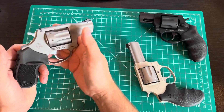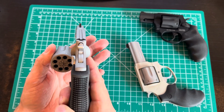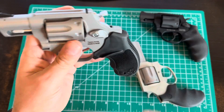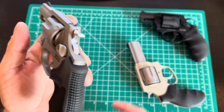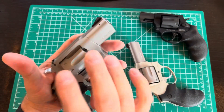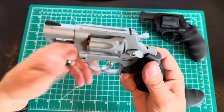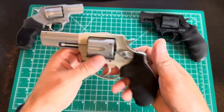Noticing the weight difference here — this other gun is an 8-shot .22 long rifle, got it for cheap plinking. I like the adjustable rear sight on it. But even though it's a .22, it's over 24 ounces versus the 856's 17. This is almost half a pound heavier because it's a big chunk of steel.